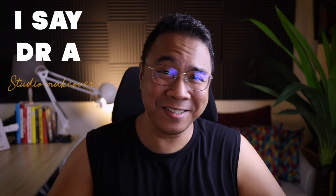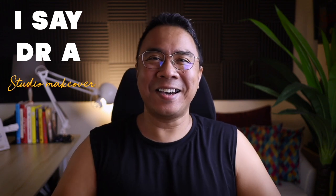Asalaamu Alaikum Warahmatullahi Wabarakatuh. Very good morning, good afternoon, good evening, wherever you are in the world. And I am Dr. A, and this is I Say Dr. A coming to you from our new studio.